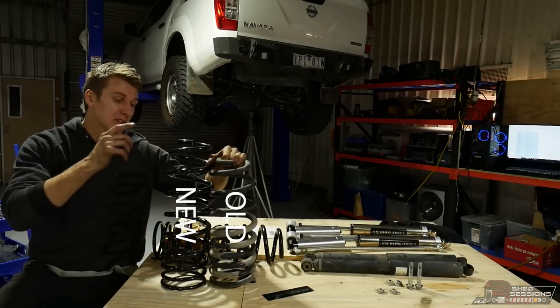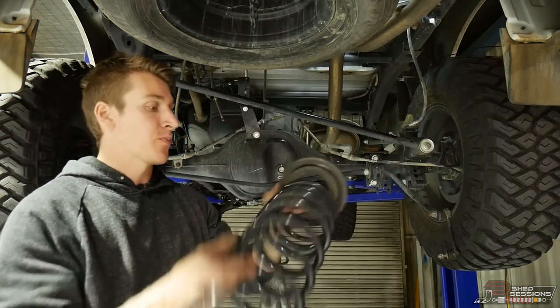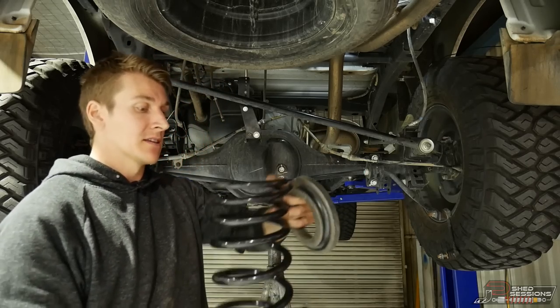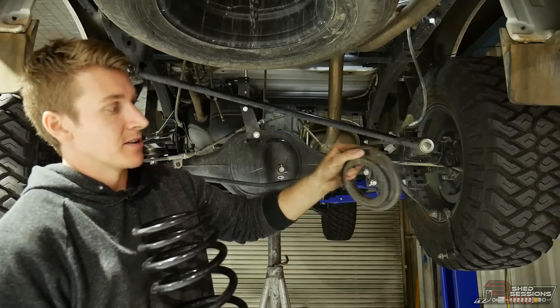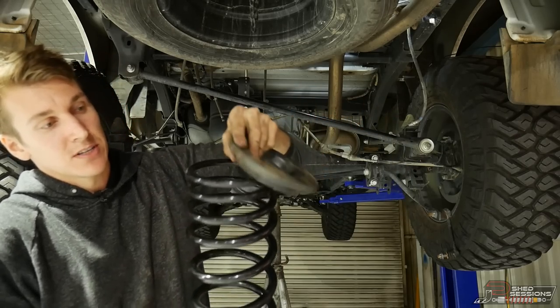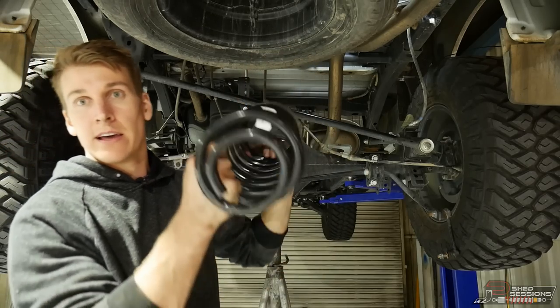Go ahead and grab your spring. The part numbers don't say left or right — they're both exactly the same, so they go on either side. Grab your top hat rubber — it has an indentation where the last spring was seated. Get the top of the spring seated into that same spot. Obviously that's the top and that's the bottom.